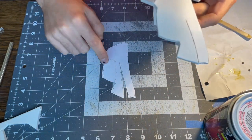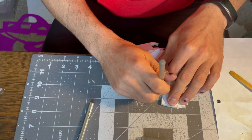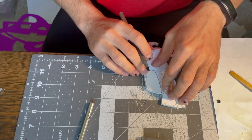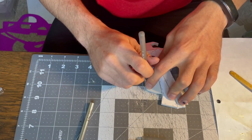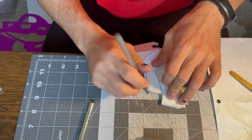I actually forgot to cut this piece out of the design — this is where the front hose goes. So I redrew it on the piece I'd already glued, hung it over the edge of the table so I wouldn't fold the helmet the wrong way, and just cut that piece out to inset it.